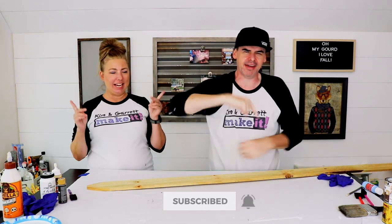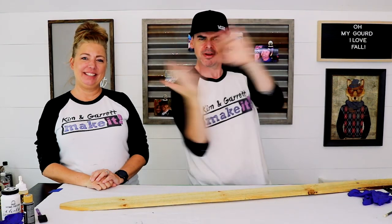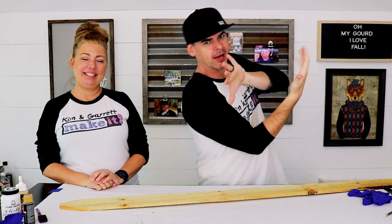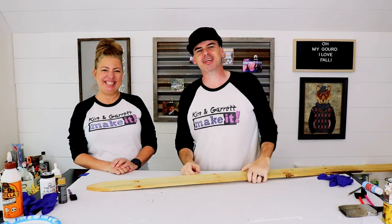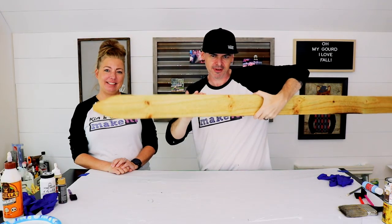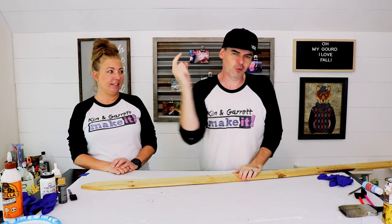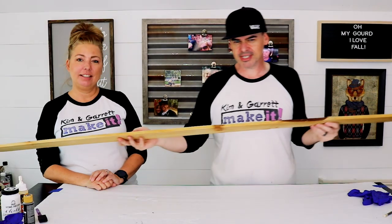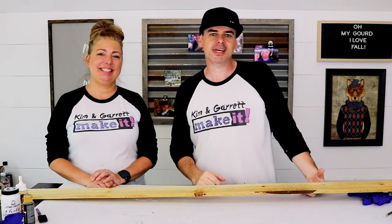Welcome back! This week we're making a reversible front porch holiday sign with a zombie on one side and a scarecrow on the other. We picked up four fence pickets from the outdoor section at our local home improvement shop, along with one one-by-three. We're gonna cut the fence pickets down to 36 inches and make two 24-inch pieces out of the one-by-three.